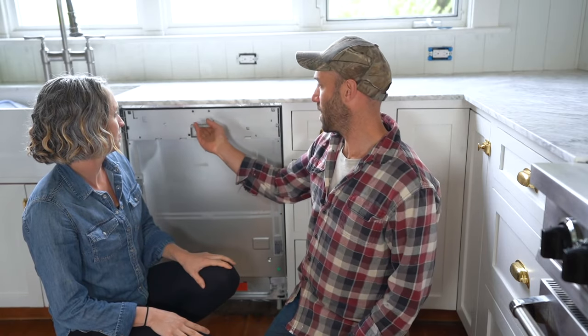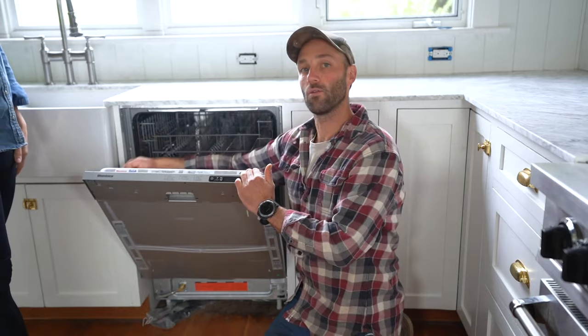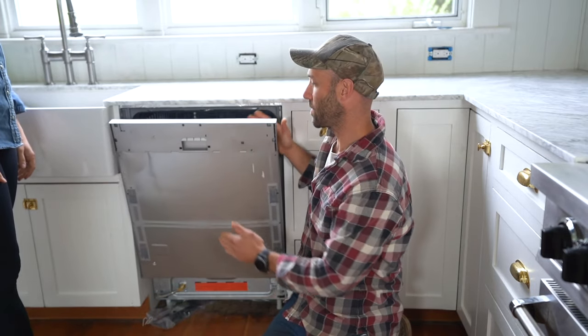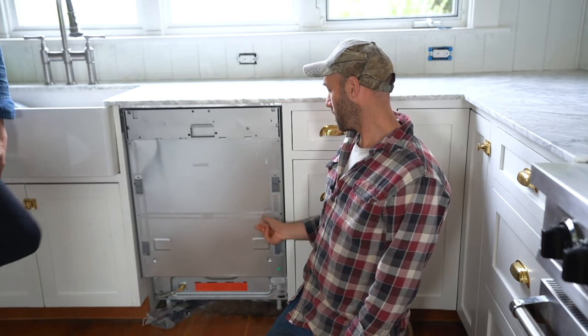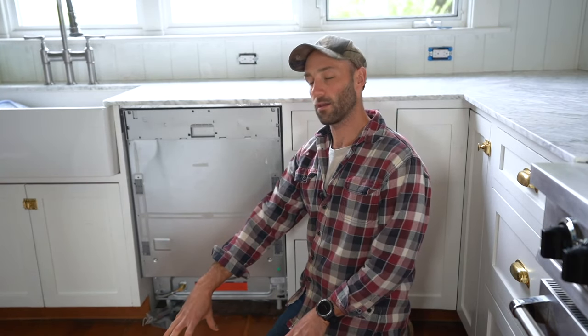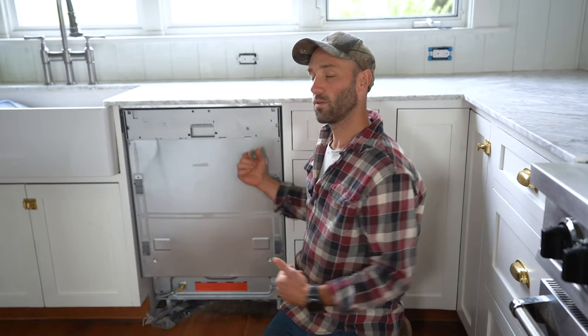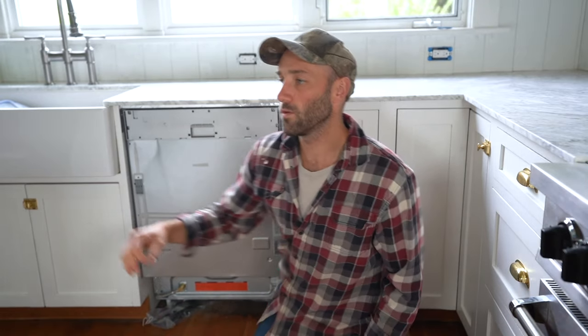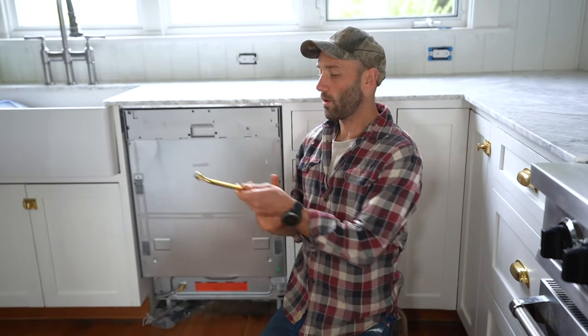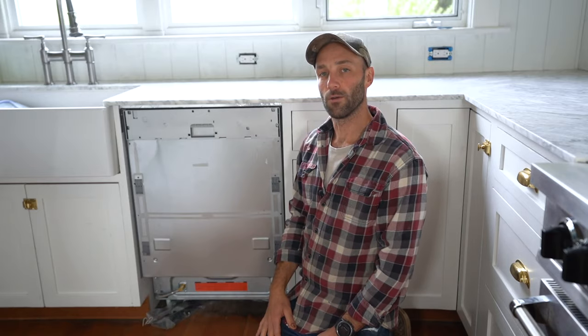The panel goes on the front and it's attached by screwing back through this side of the door into the panel, and that's going to hold it all together. To get it aligned, there are plastic brackets that go onto the back of the panel to make sure it's positioned correctly before you screw it in. We're also going to put on the hardware for the door before we actually attach it to the dishwasher. So here we go.